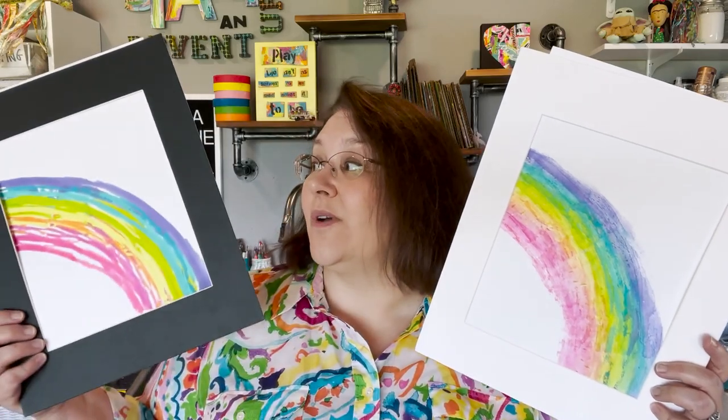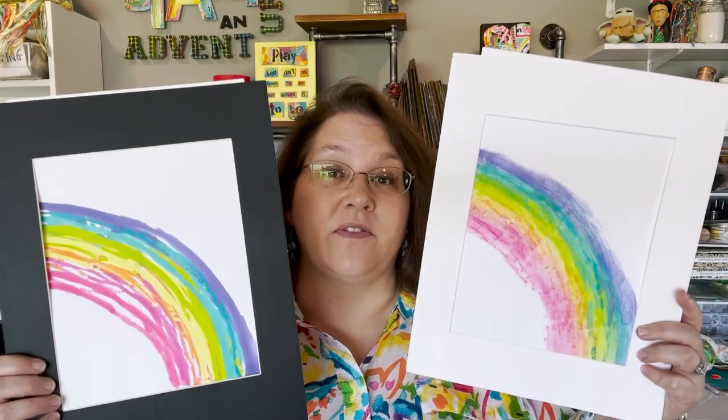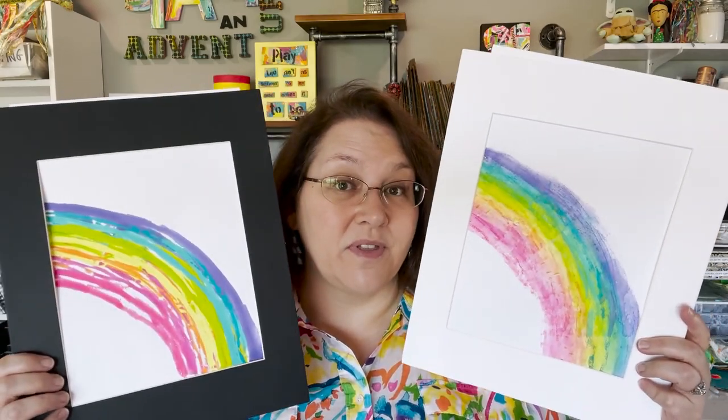So here's the conundrum that I'm in. I want to take some of these prints and frame them, and I'm trying to decide what mat to put around them — do I put a white mat around it, or do I put a black mat around it? When I say I'm on the fence, I am literally on the fence with this. I like both of them and I can't decide which way to go. So if you've got an opinion, let me know in the comments and help tip me one way or the other on this great big decision.